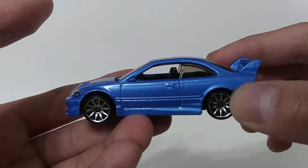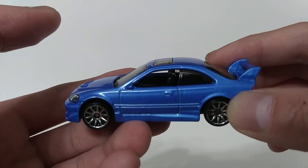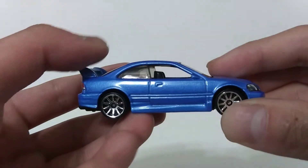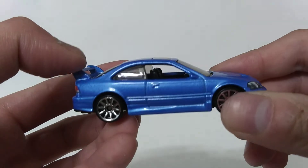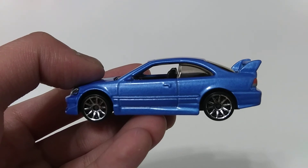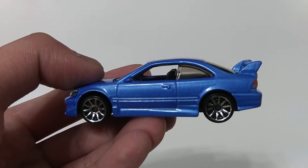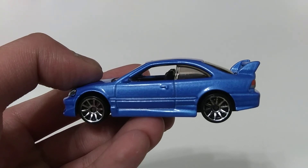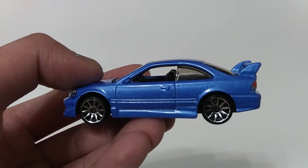This casting was released back in 2001 and now it's already 2021, making this a 20-year-old model. That's all I can say. Thanks for watching — leave a like, comment, subscribe, and check out my other videos. Also drop by my Instagram and my blog for posts. This is JC's Garage signing out.